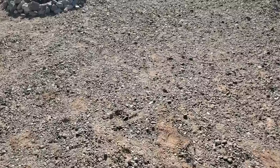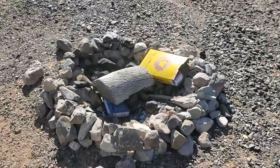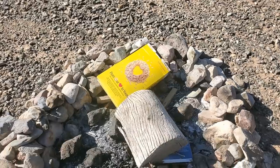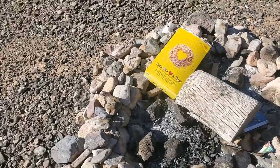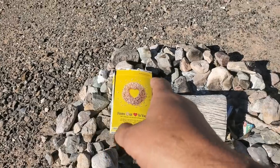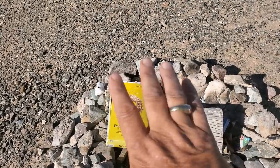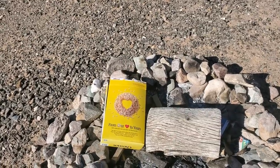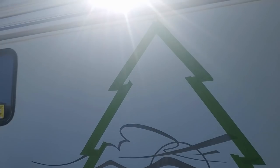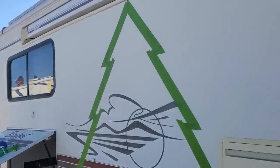Then I remember seeing something at my campsite from the other day. Now, the whole world's talking about recycling — this Cheerios box was left here by somebody to start a fire. I'm going to recycle that Cheerios box into a star. I like the green tape so much I doubled up and made another line of it.